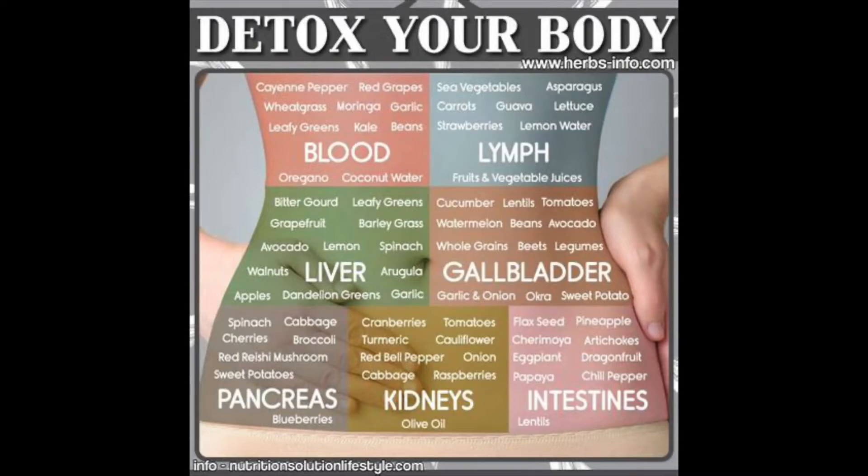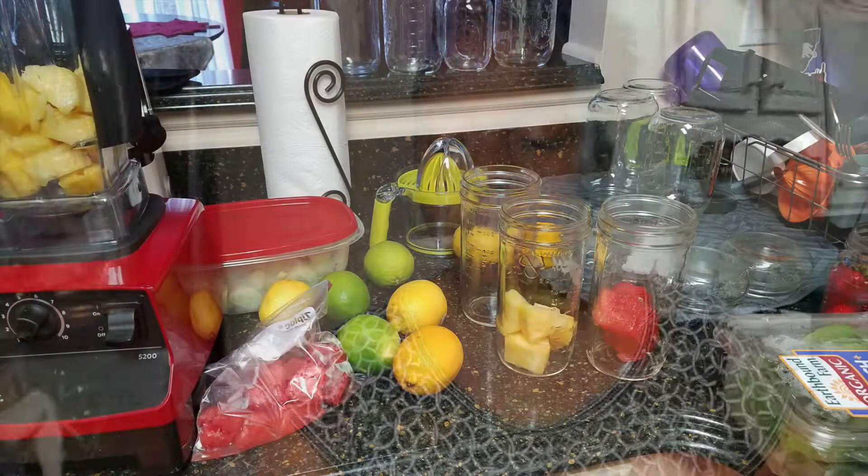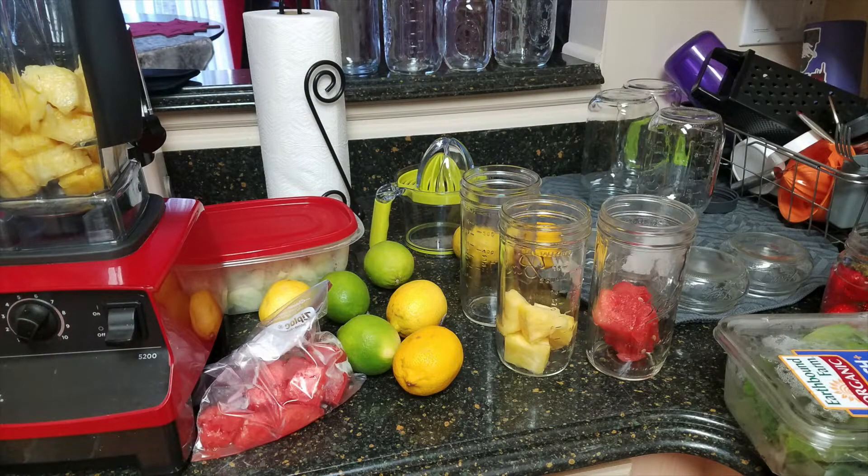Hey family, it's Herbless Viola, and today I'm going to show you six different detox water recipes. These detox waters are great for colon cleansing as well as cleaning your liver, your kidneys, and just getting toxins out of your organs. One of the biggest benefits of detox water is helping the body get rid of excess waste that is stored in organs.